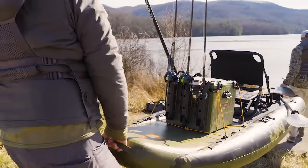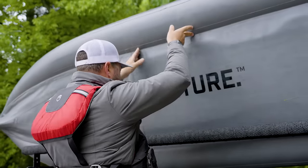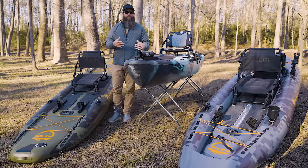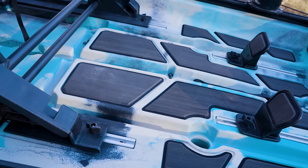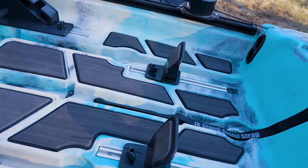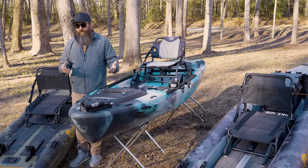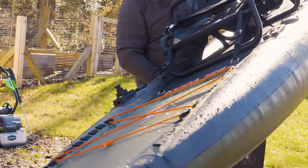To start with, weight is going to be a number one contender when talking about the differences. An inflatable kayak is going to be much lighter than a hardshell fishing kayak. There are lightweight kayaks made of different composites, but specifically talking about fishing kayaks, in general they're roto-molded plastic, wider, and stable. They're designed to handle a lot of gear in a large capacity, so they tend to weigh more — on the low end around 70 pounds, and on the high end with pedal drive kayaks, upwards of 150 pounds, where an inflatable is going to be somewhere between 30 and 50 pounds, which is a significant difference.